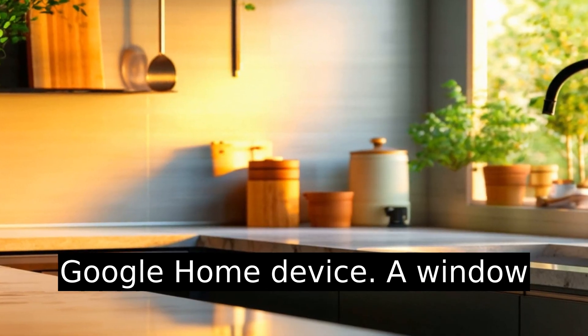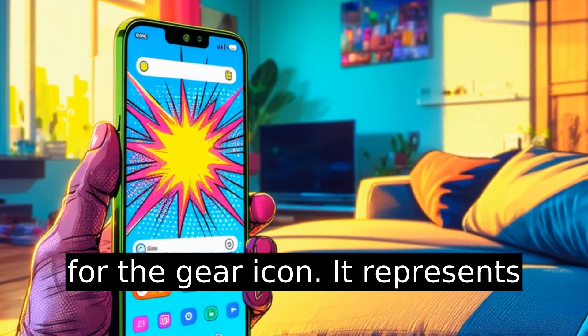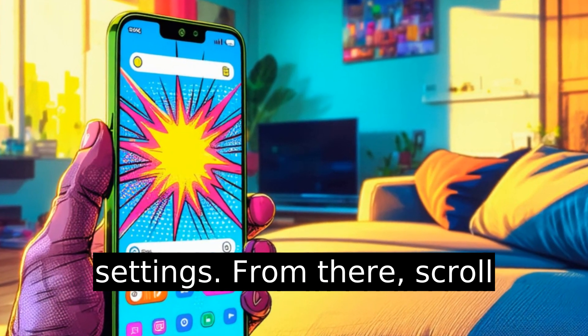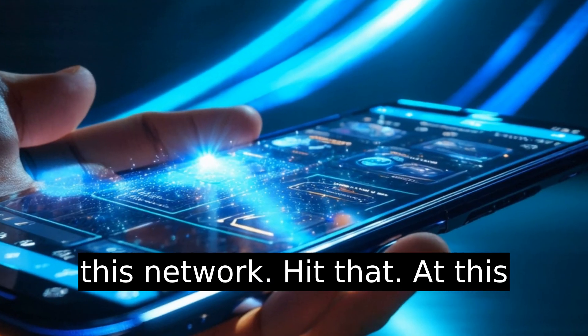Tap on your Google Home device. A window should pop up with an obnoxiously cheerful menu. Look for the gear icon — it represents Settings. From there, scroll down and tap on Wi-Fi.